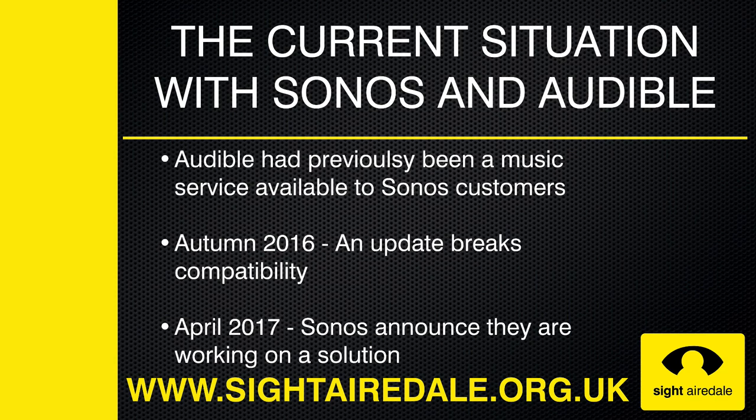Audible was available as a music service on Sonos up until autumn of 2016. However, an update rendered it incompatible. In April 2017, Sonos said that they were working on a solution.